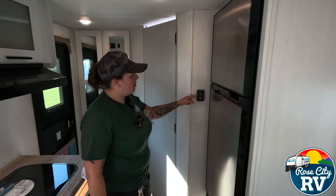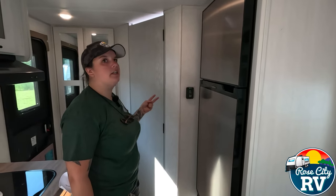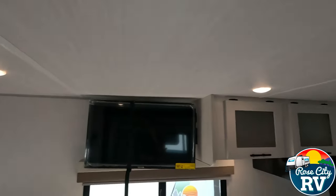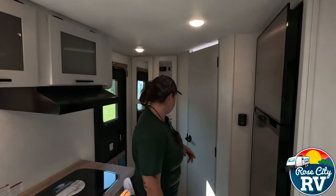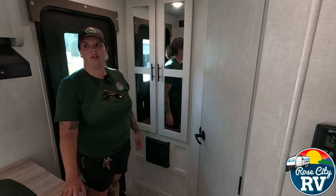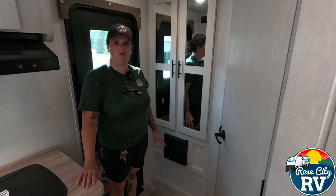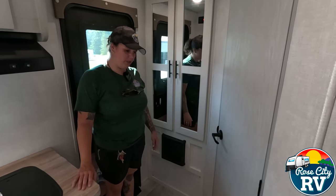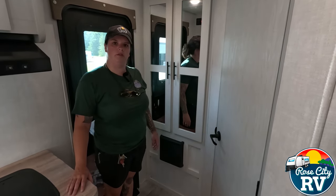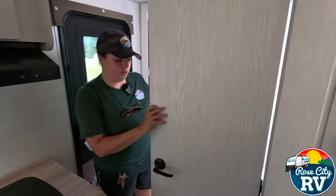Moving on, we have our Ericcel thermostat located here — this is going to be both for the furnace and the air conditioner. Your air conditioner is right up there — that's going to be a Coleman Mach air conditioner. And then our furnace is located right here. This being a smaller coach, you don't have ducted in here, which is fine. There's less spots for critters in a trailer when you don't have ducting. And the furnace being away from the bed — sometimes these things will roast you out, so being back here will help the temperature be a little more even throughout the coach.